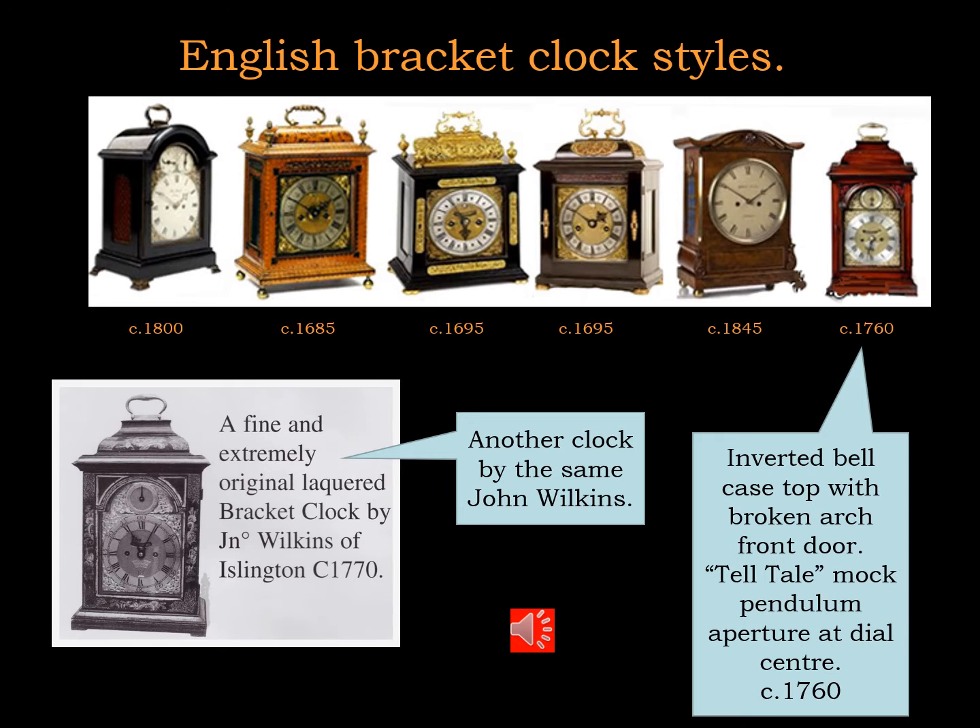Here are a few, but not all, of the English bracket clock styles through the centuries. My favourite being the one on the far right with the inverted bell case top, a broken arch front door, and the telltale mock pendulum aperture in the dial center.